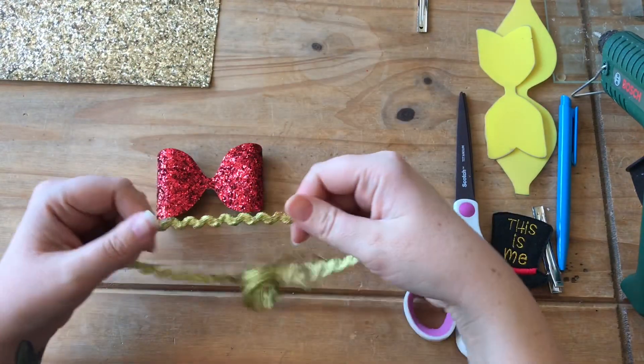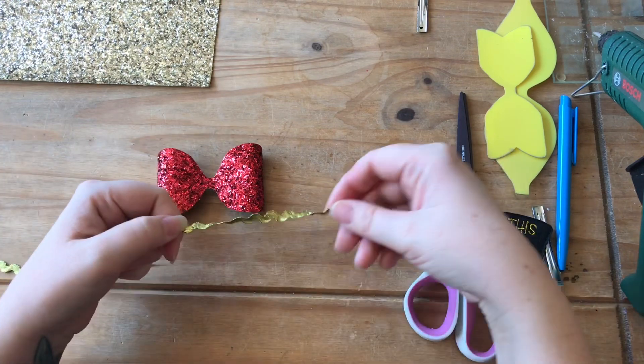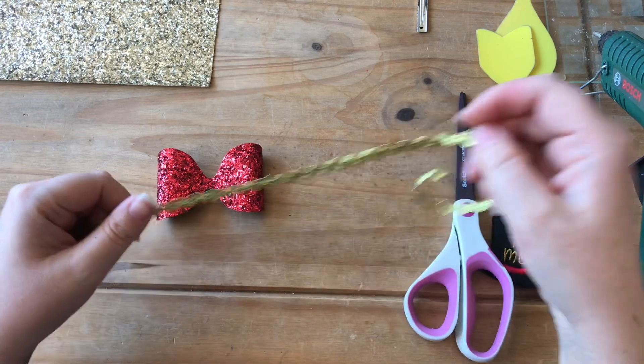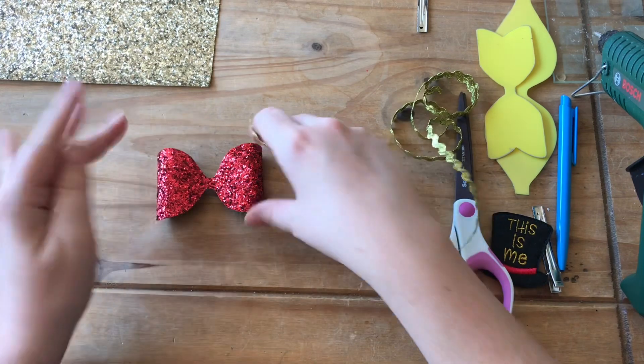I forgot to mention at the beginning of the video — you're gonna need some rick rack. It's like a wavy edged ribbon or edging and it's in gold. I just got this off eBay; any haberdashery or craft shop should sell it.